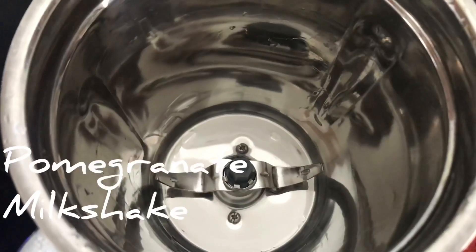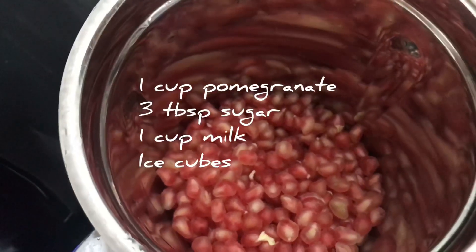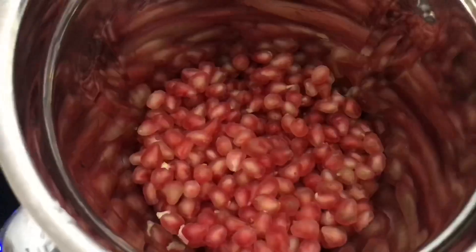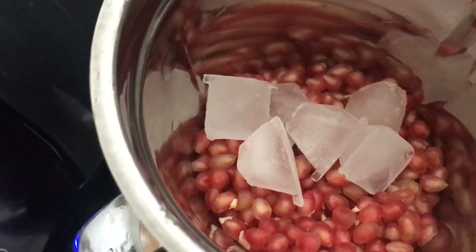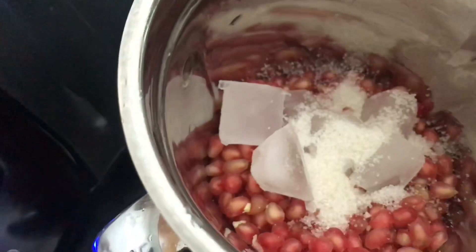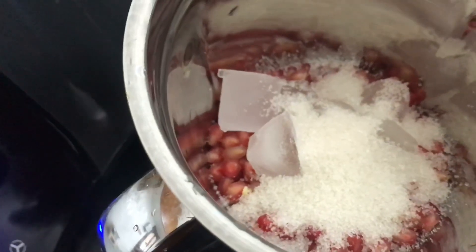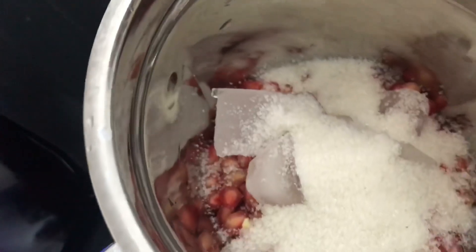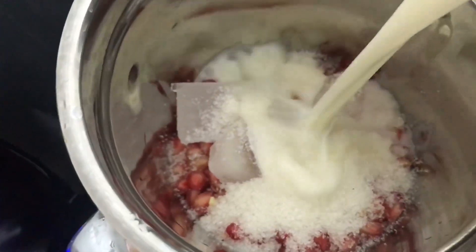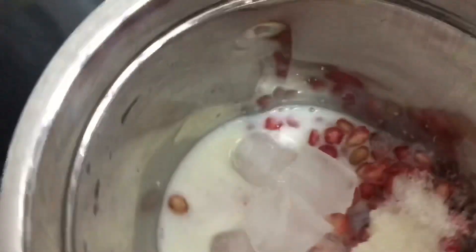Now we are going to make pomegranate milkshake. We need 1 cup of pomegranate. Now add ice cubes, add 3 spoons of sugar, and add 1 cup of milk. Blend it.